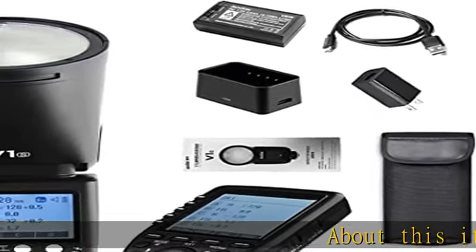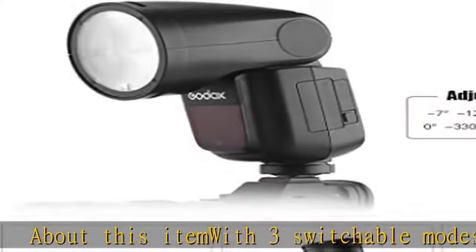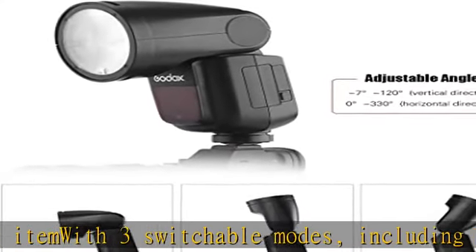About this item: with three switchable modes, including TTL Auto Flash Mode, M Manual Flash Mode, and Fluorescent Mode.